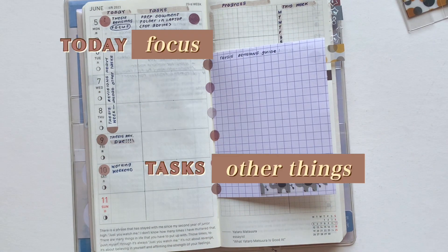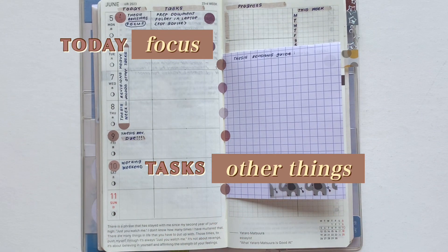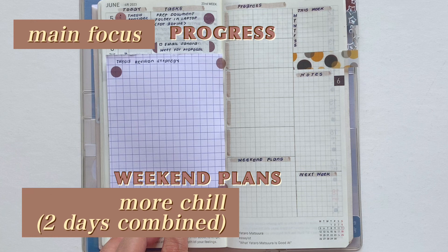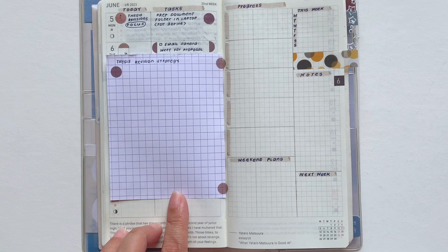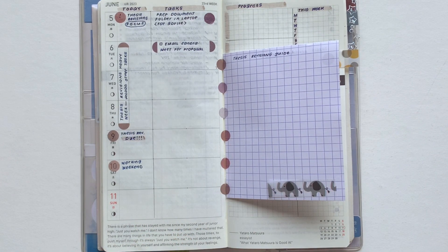Now we're ready for the page anatomy. If you're new, this is where I discuss what I've divided my pages into. I have 'Today' which is the focus tasks, and all other tasks go into the second column labeled 'Tasks.' On the right page I have 'Progress,' which is my main focus, and at the end it's more chill — that's my weekend plans. The main focus side is where I write down everything I've done. Then I have overview, notes, and next week. It's pretty simple and you get a lot of space to write information. I hope you enjoyed this video — see you in the next one!